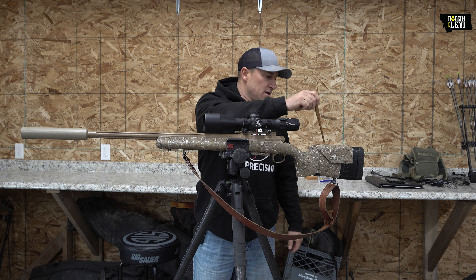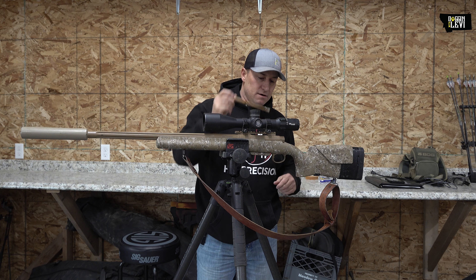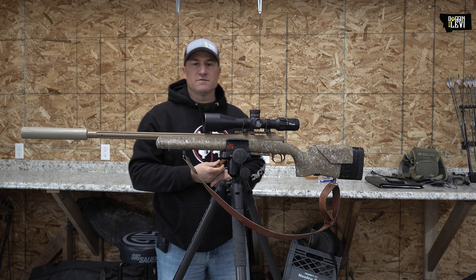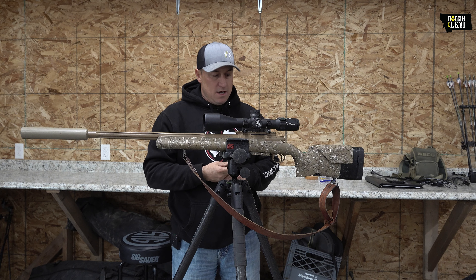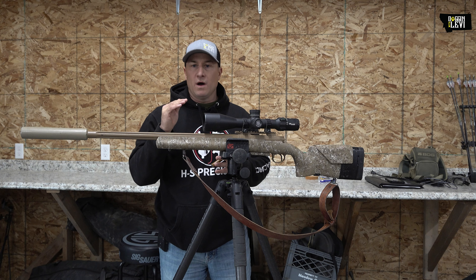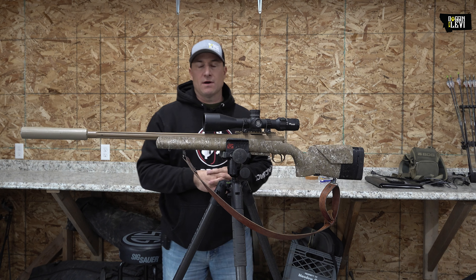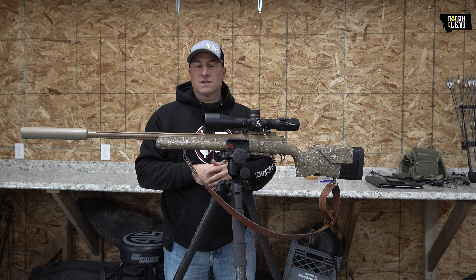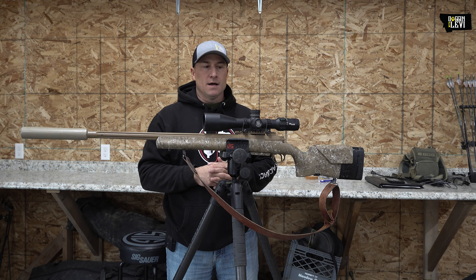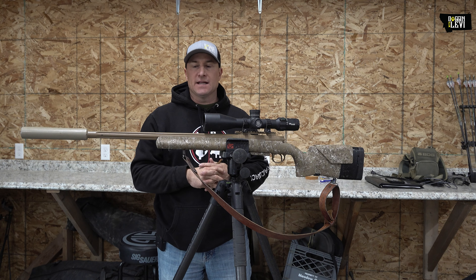It's got an adjustable length of pull on the stock. The trigger is a Timney trigger that comes from HS right in house. We have ours set at a pound — it's not dangerous, but I wouldn't want anything under a pound for sure. I've shot some guns at 10 ounces and I didn't even want to be around them. The accuracy you see from your trigger being set at a lower poundage is tremendous.